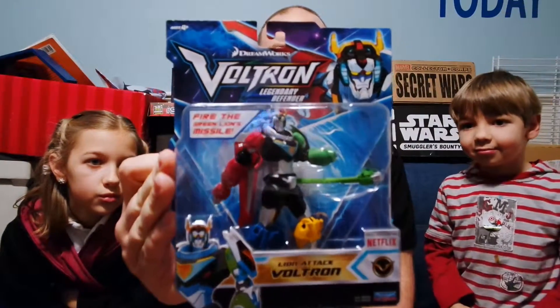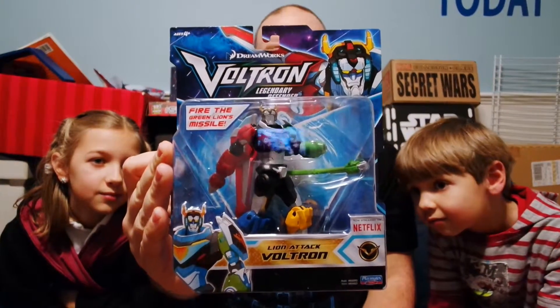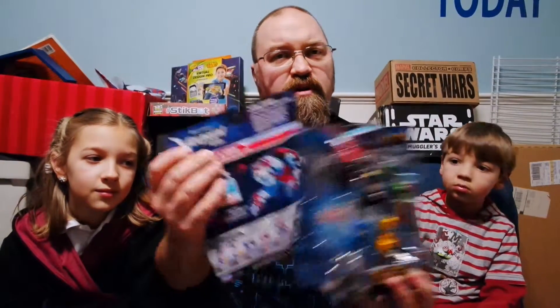This is Lion Attack Voltron, and this one shoots the Green Lion as a missile — the head of the Green Lion goes flying out as a missile. So I thought that we would open these up and take a look at them and show you a little bit more about them. I'm going to put this one off to the side, because this is the one we bought, and these two we were sent.